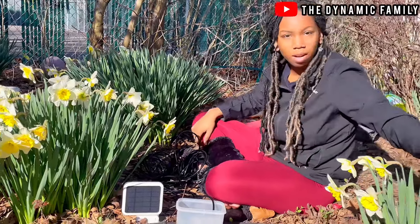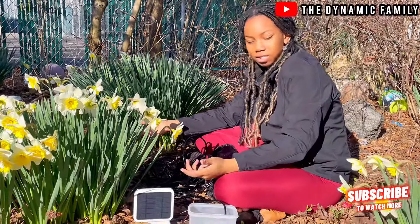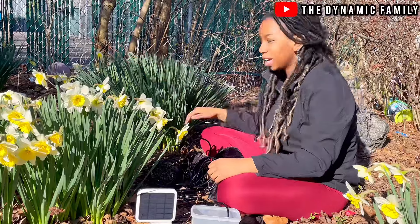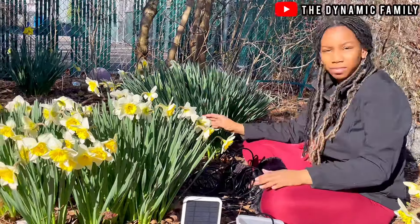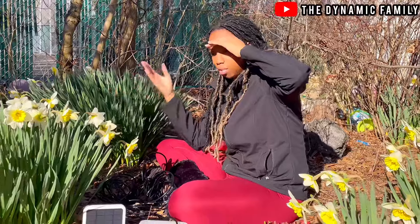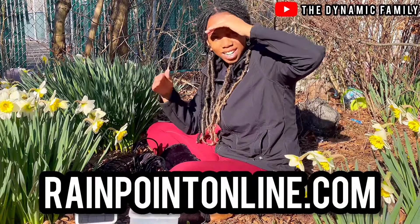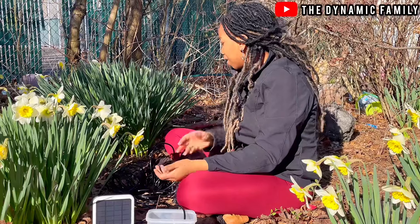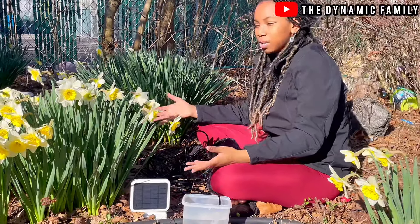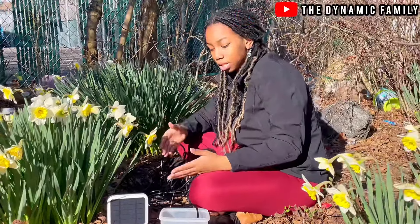Off camera, I might even start having fun with this and connect it to all of these, because it does stop watering when the soil is too wet. There are some other leaves over there that maybe I could put it on — there's a lot of leaves that have like one or two flowers on them, and some that just have grass. I think the flowers are wanting to grow but they don't have the resources they need, and you guys can get those resources from Rainpoint — go to rainpointonline.com.